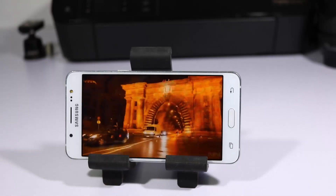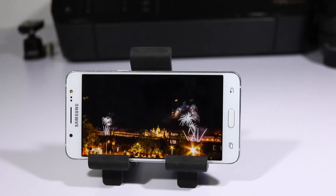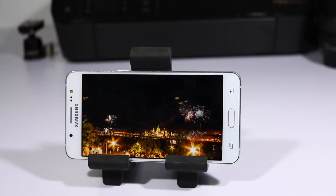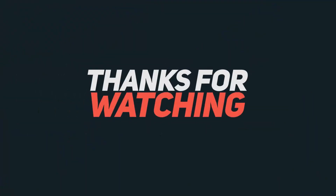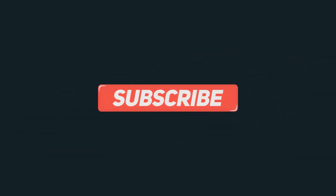That's pretty much it for this video. These are all the tips, tricks, and hidden features of Samsung J series phones — whether J3, J5, or J7. I hope you found this video helpful. If you like it, give a thumbs up, share it with your friends, subscribe to the channel for more videos, and as always keep smiling.